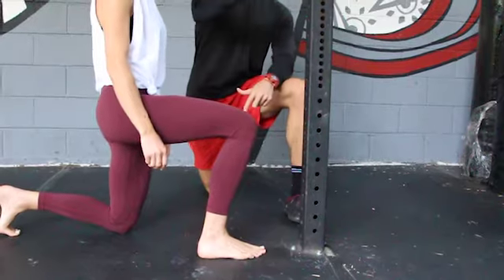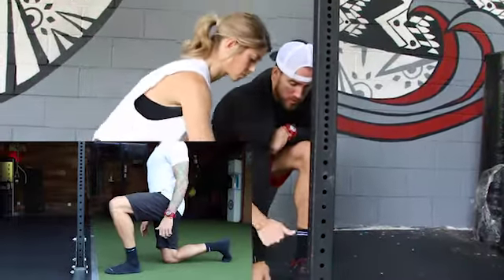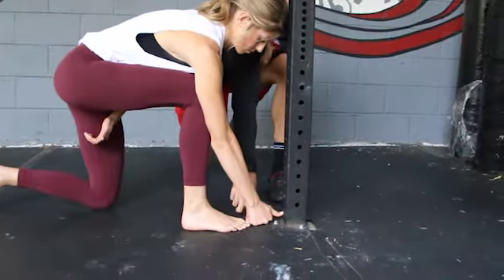To measure distance, you're going to take your fist with your thumb sticking up — like a good thumbs up. Place it down, fist down. Line up your thumb right behind it, and then line up your big toe right to the back of the fist.